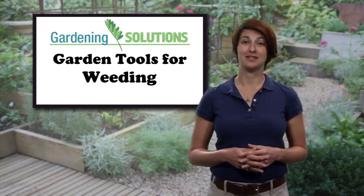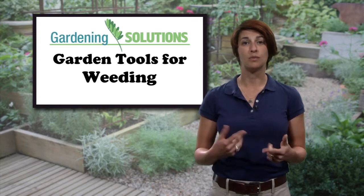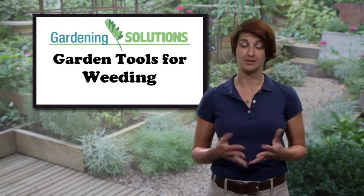Resist the urge to break out that garden tiller. You might think you're starting with a clean slate, but tillers can bring dormant weed seeds to the surface and make the situation worse later on.